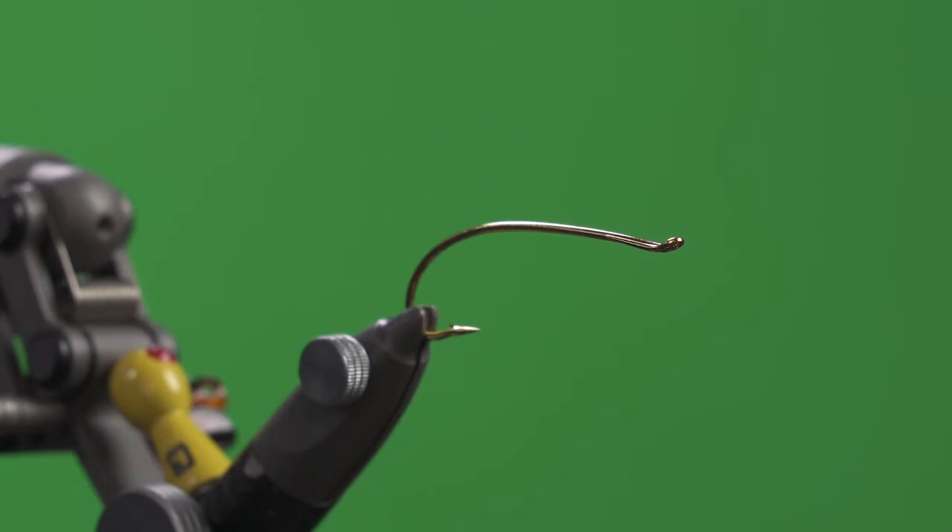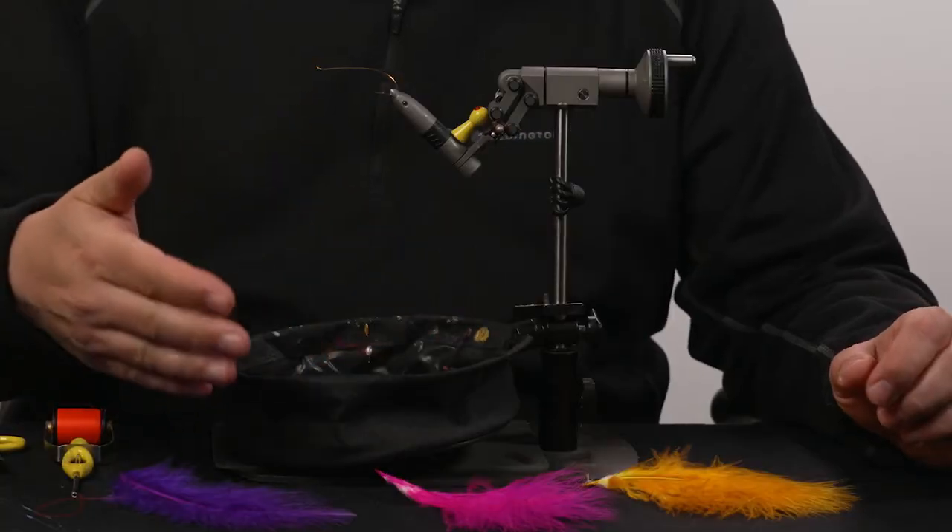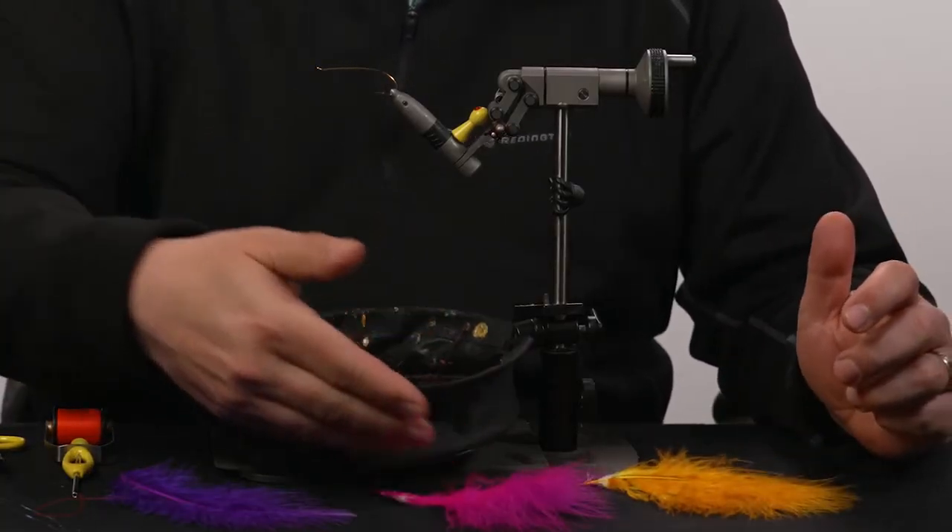Starting off you're going to want a one-aught hook. I prefer gold or nickel so it's a bright base. Three colors of marabou: an orange, a pink, and a purple.